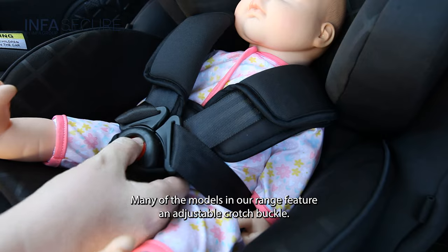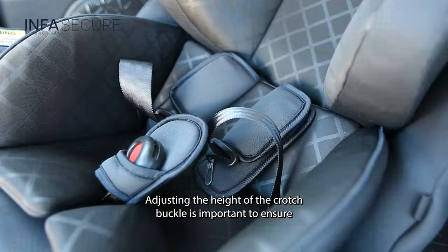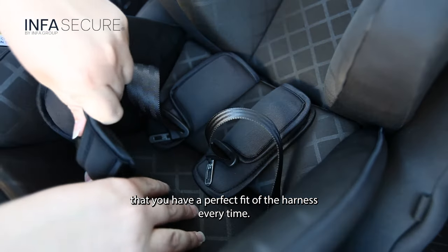Many of the models in our range feature an adjustable crotch buckle. Adjusting the height of the crotch buckle is important to ensure that you have a perfect fit of the harness every time.